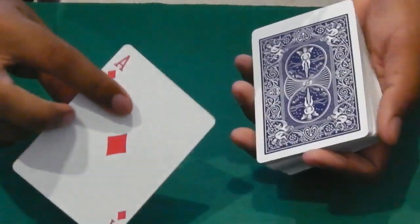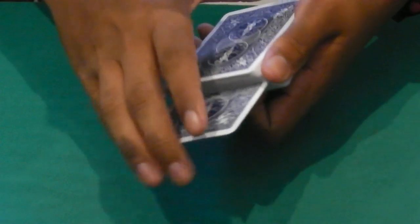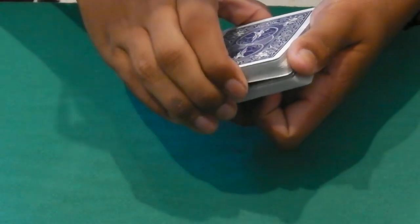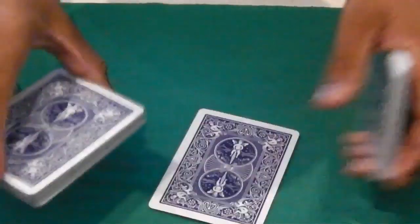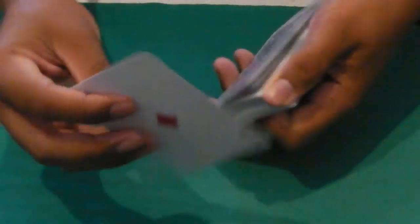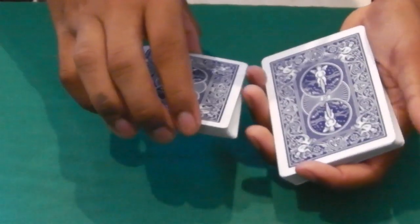So once you've got that in a nice fluid motion, you're going to take your spectator's card, place it in the middle. As you take it in, you want to pull up. So let me show you that again — Ace, you want to pull up and as you pull up, swing cut that to the bottom. That is pretty much the control.